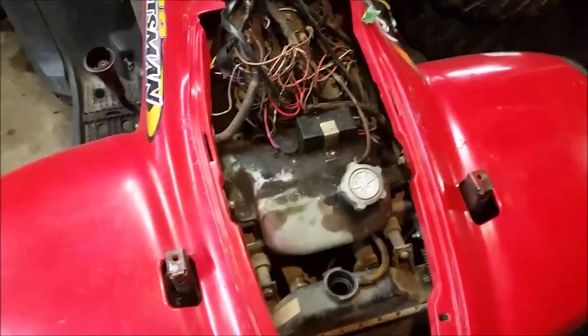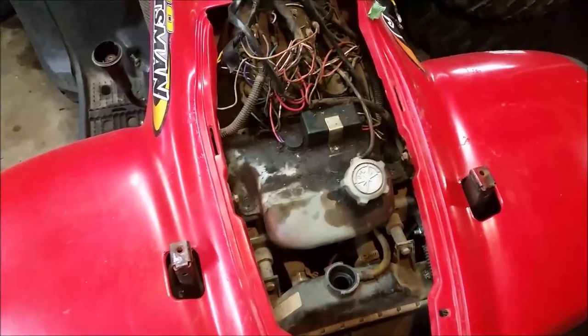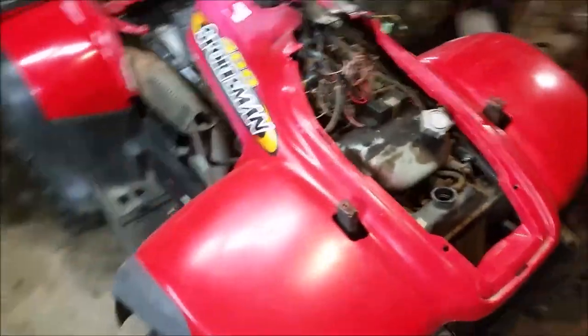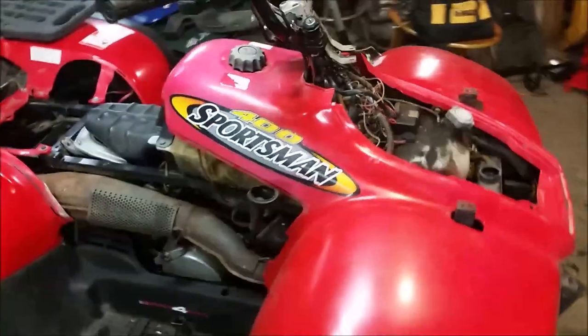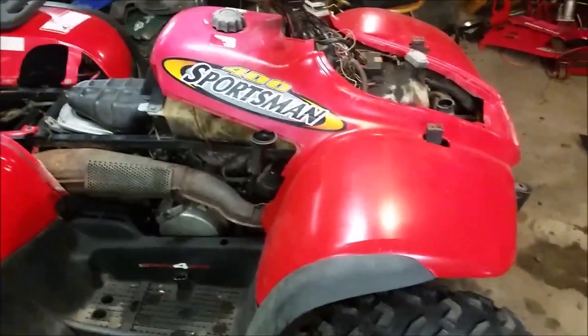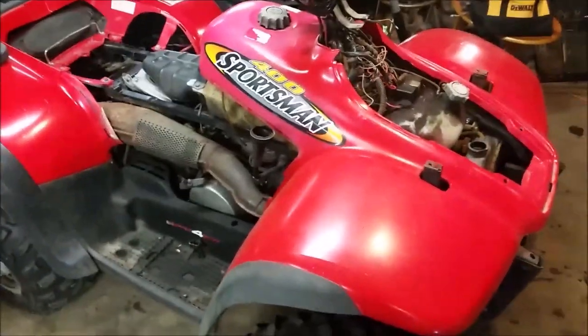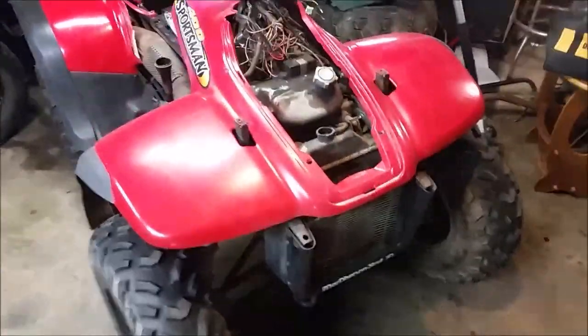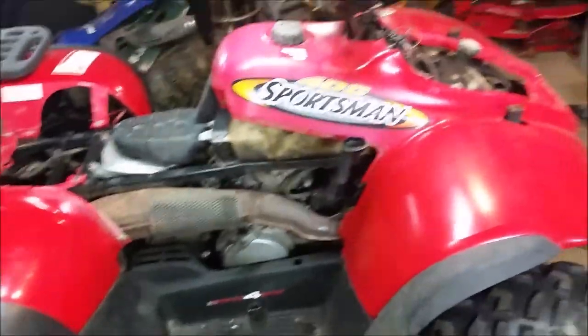While you're this far, double check your fan — make sure it kicks on and is working. You don't want to throw a new radiator in and overheat your engine because the fan didn't work. Put your cover on. My bumper and rack are all broken so I'm not putting that on yet, but I kind of showed you how to do that. You'll put that back on, your side panels, and you're good to go.